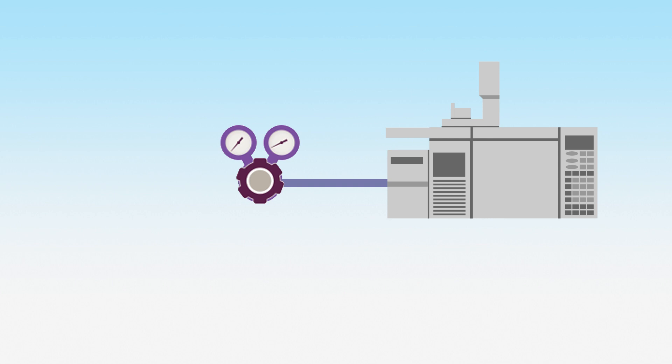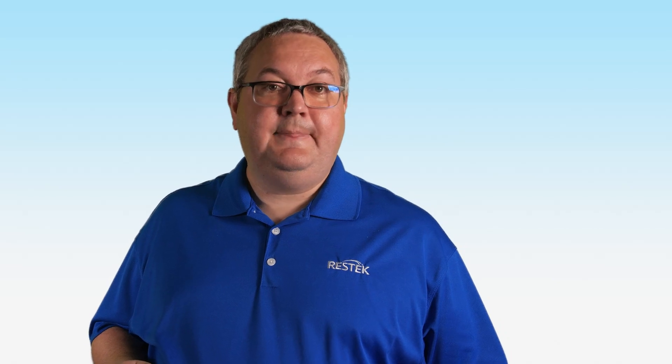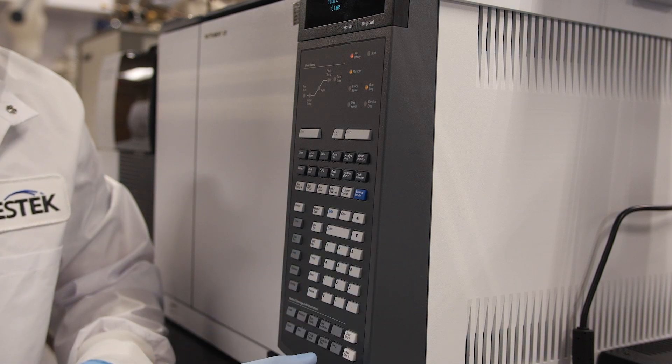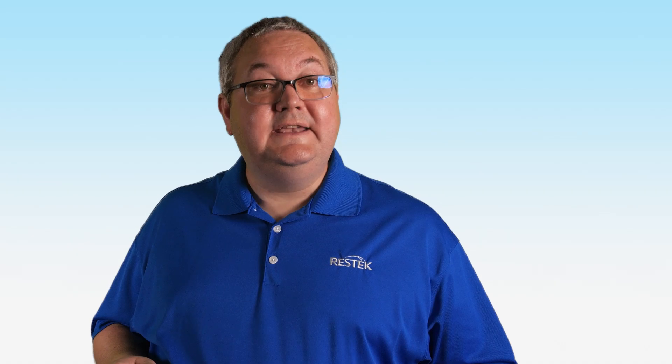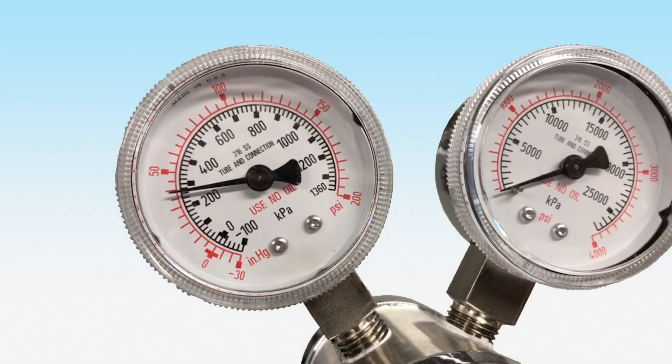Next, you should consider the pressure of your gas source and the delivery pressure needed for your application. Regulators are designed to handle specific ranges of both incoming gas pressures and exiting gas pressures. Start with the inlet pressure — look at both the minimum and maximum pressure ratings and requirements. Then consider the output pressure for your instrument or inlet. While the range on the gauge may vary, note that the actual working range will be lower. A 0 to 200 PSIG gauge has a working range of 0 to 150 PSIG.